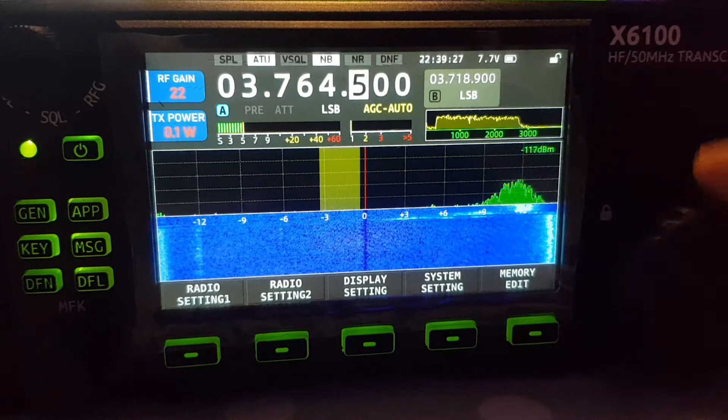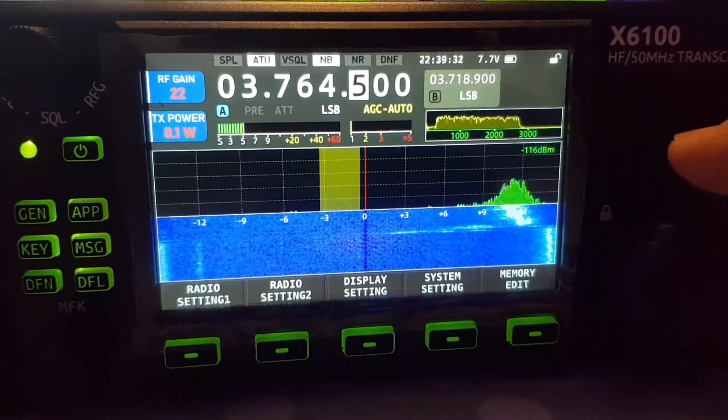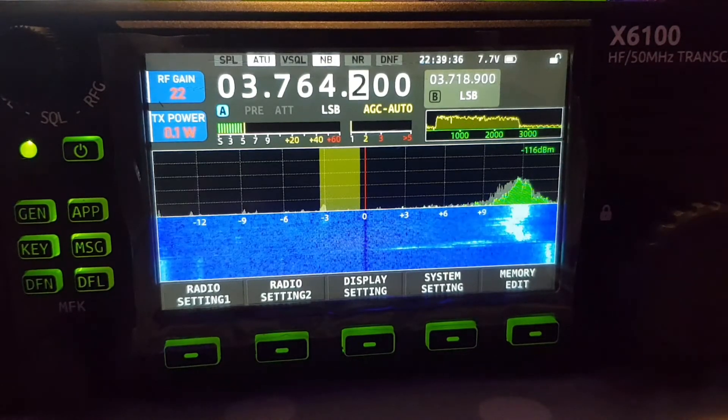And if you push the FST, smaller. But you can't do these small little zeros. Now maybe there is a way and there's going to be a firmware change, but at the moment the only way to do it is like this.